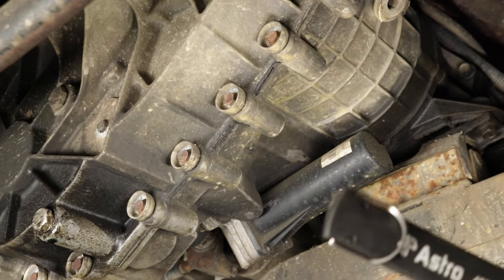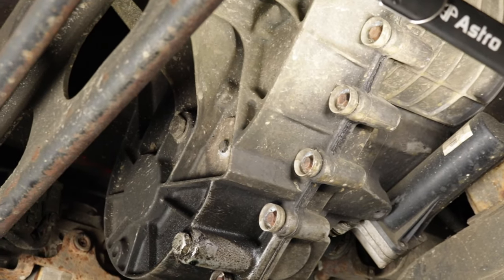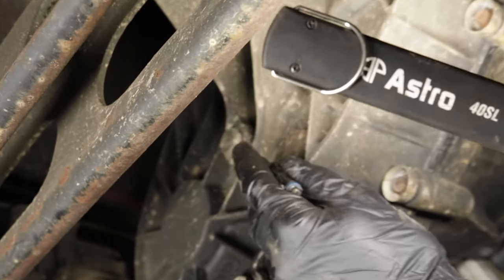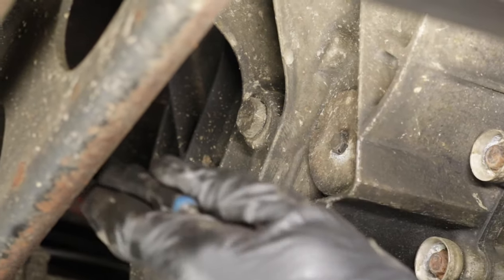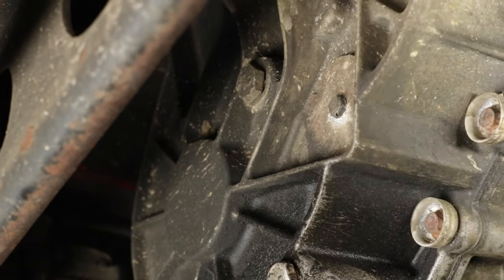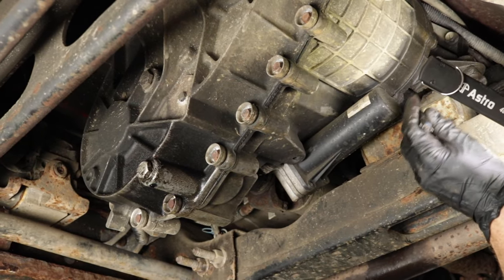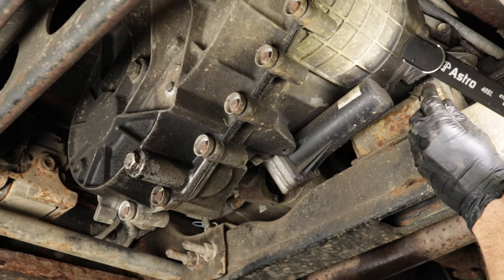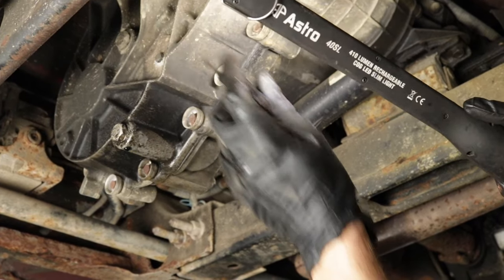Maybe you don't see an apparent leak in any of these places, but you have a four wheel drive system and the fluid still goes low. A common place on GM trucks especially: if you pull out your transfer case fill plug, fluid will come spraying out practically under pressure because the transfer case is so full. The reason is that the internal seal between the transmission and the transfer case is no good. When you drive, the transmission fluid pump forces fluid under pressure through that failed seal, slowly filling up the transfer case over time.